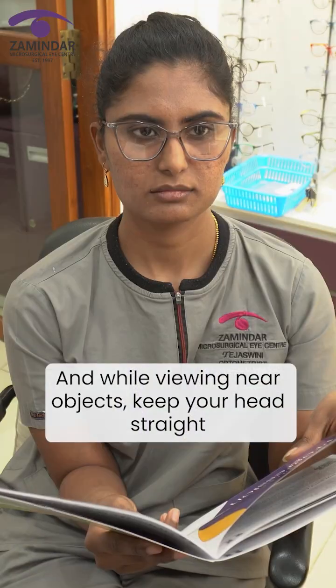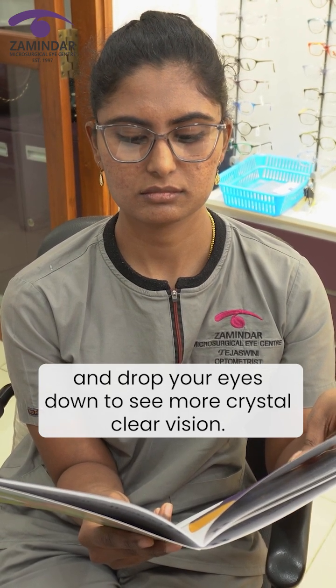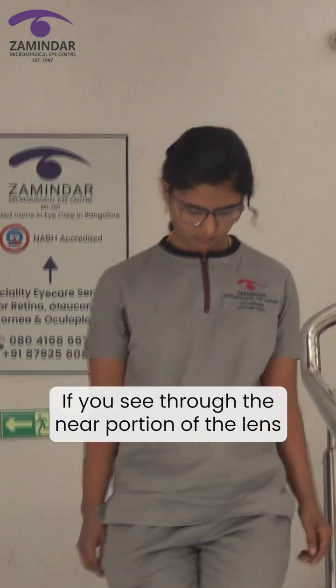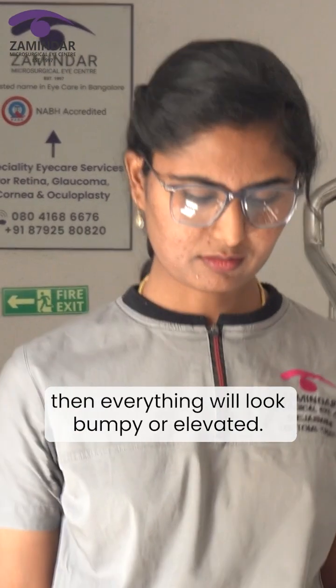While viewing near objects, keep your head straight and drop your eyes down to see more crystal clear vision. While ascending and descending from the staircase, the trick is to bend your head and see through the distance portion of the lens — if you see through the near portion, everything will look bumpy or elevated.